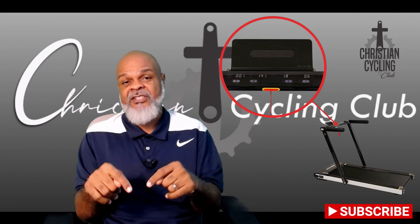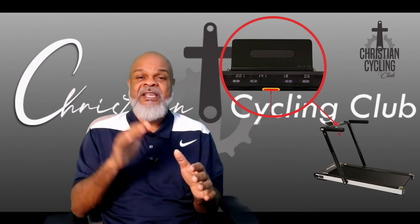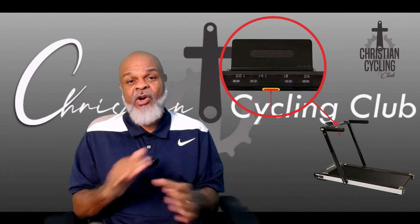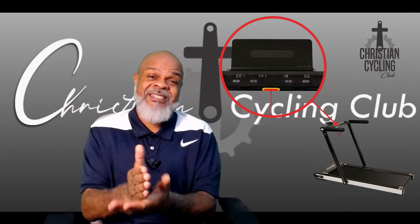First off, if you haven't yet, hit the subscribe button and join the channel. We talk about everything from fitness — whether we're in the gym, in the kitchen, on a bike, or running — it's all things fitness. I don't want to waste a whole lot of time, so I'm going to show you just how easy it is to unbox this treadmill.